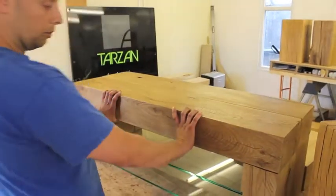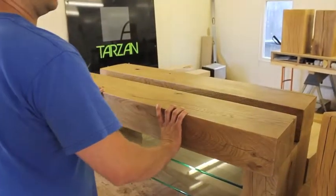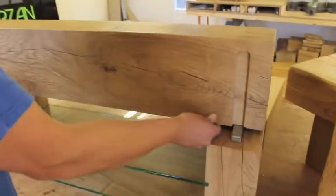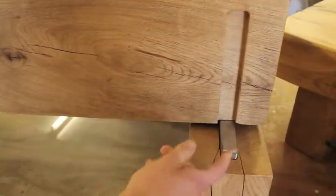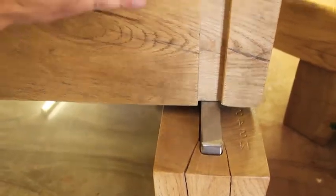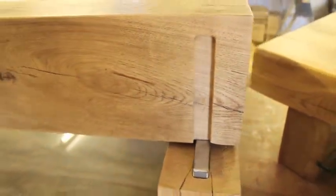To do that we came up with our own unique joint which I'm just going to show you on this Mantis II table. The oak table top sits on a stainless steel support bar in either leg, which means that the top and the leg pieces can move independently.